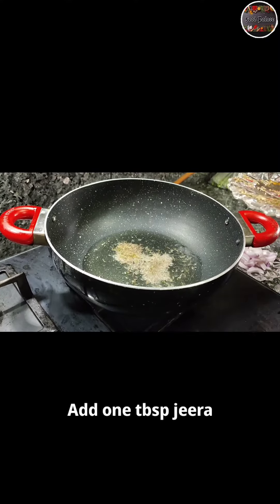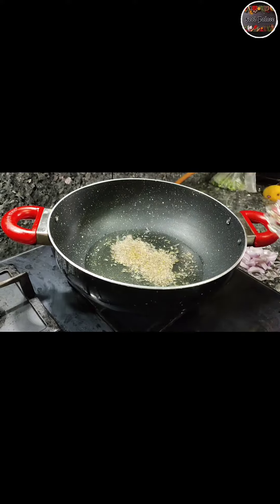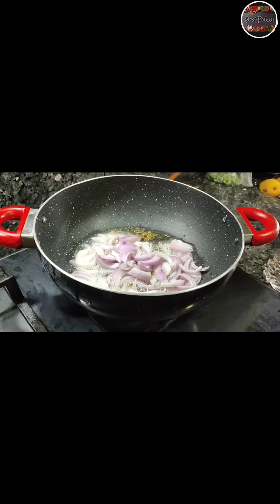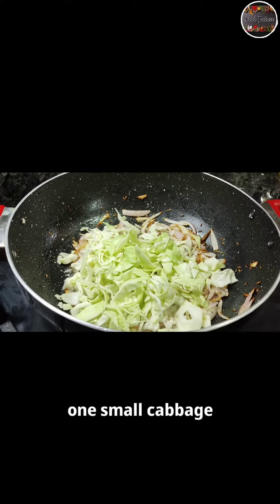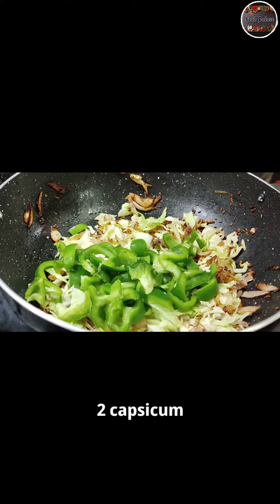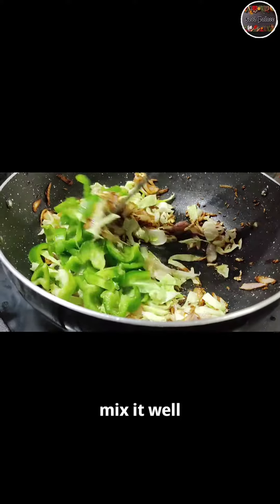Add 1 tablespoon jeera. Add 2 onions. Add 1 small cabbage. Add 2 capsicum. Mix it well.